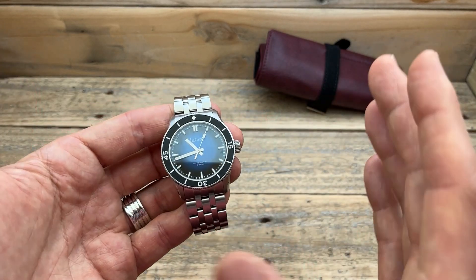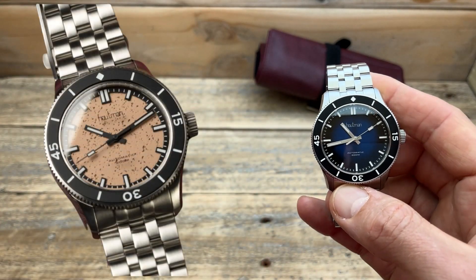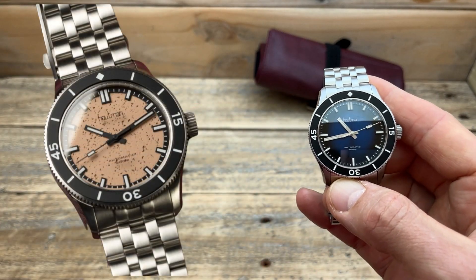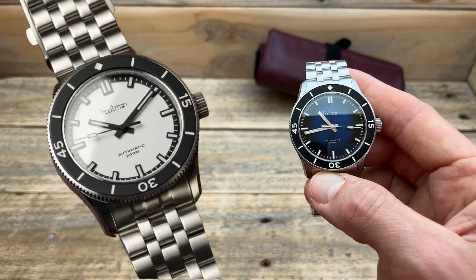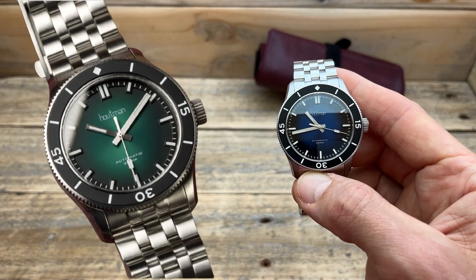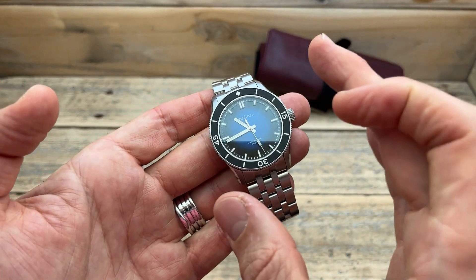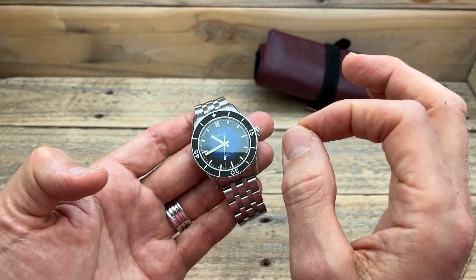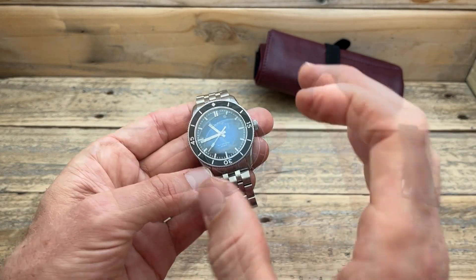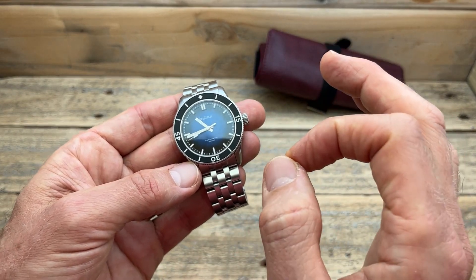It comes in five different dials. This one here is the blue. We then have the Rock, and this is the one I just bought, which is going to feature in the full review. There's also a white salt, a jade, and a black. The blue dial is beautiful, but that Pilbara Rock looks so cool and different that I need to own that particular one. It costs a tiny bit more than the other variations, but I think it's worth it.